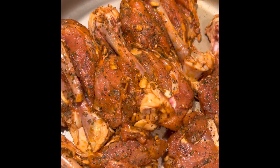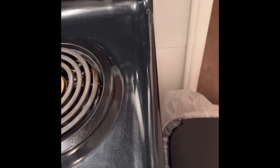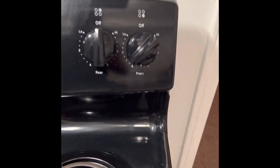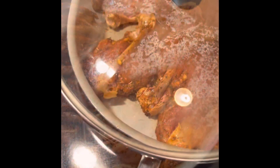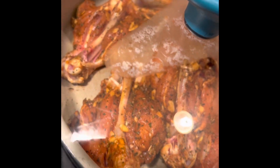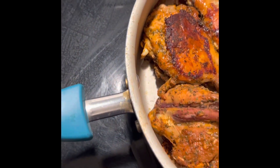I got them all laid up in a cold skillet, so I'm gonna turn it on medium-low and let them cook for about 30 minutes on this side. Cooking with gas — cooking with gas — I eat better, cooking with gas. The butter will put the weight down.